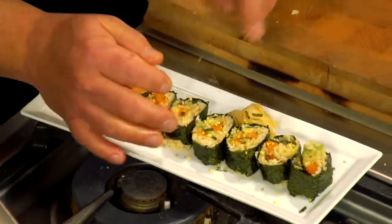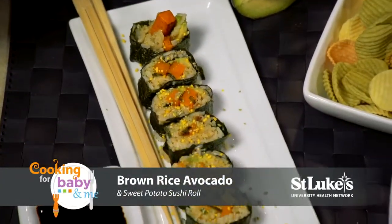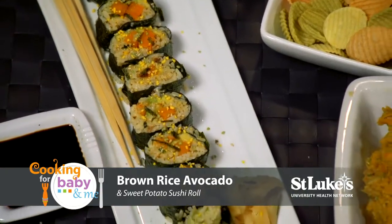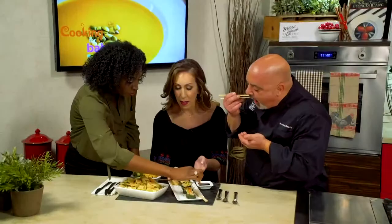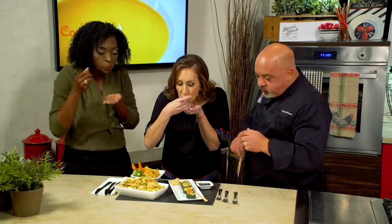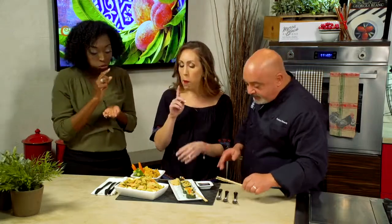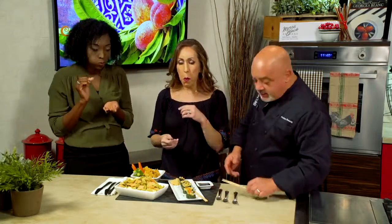Looks really good — put a little more furikake on top. These look amazing. So why don't we dig into the sushi first? I have my chopsticks — I'm gonna go first. And I'm gonna take one like probably my kid would, in their hands. Mmm. Tasty. That's fantastic. Yeah, the sweet potato texture goes great with the avocado.